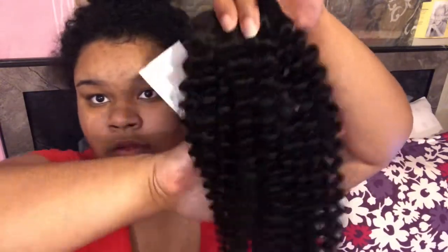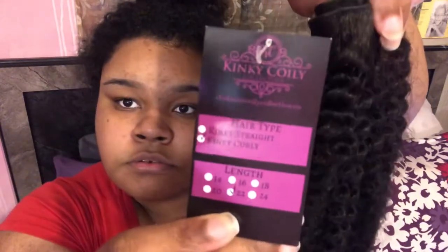For this hairstyle I'm going to be using some extensions from the Kinky Curly Collection. I used their kinky curly texture in 22 inches. This is how the texture looked right out of the package, and then this is how it looked after I co-washed and detangled the hair. Here's the difference in how it looked.